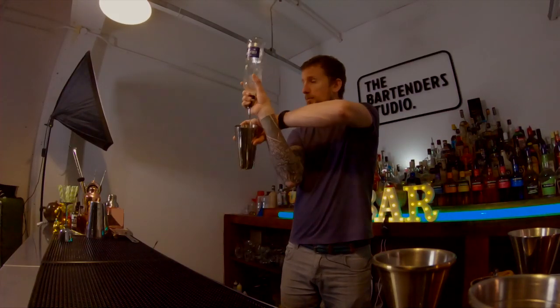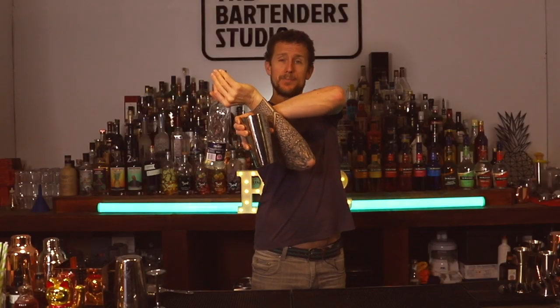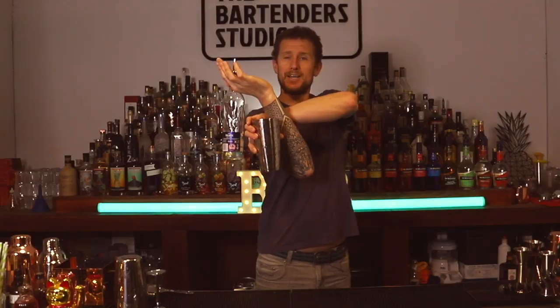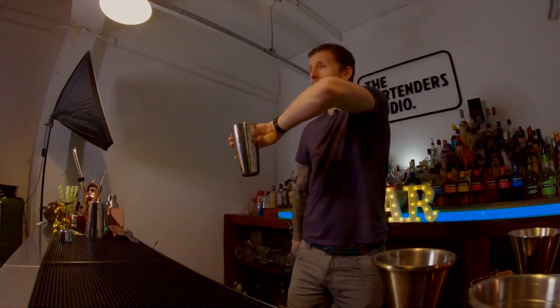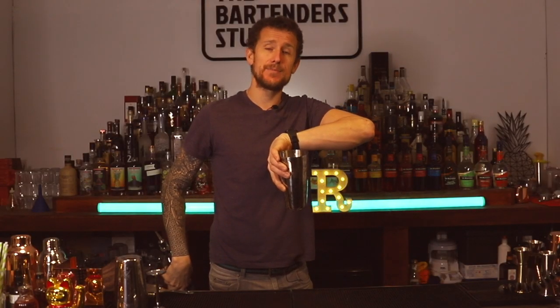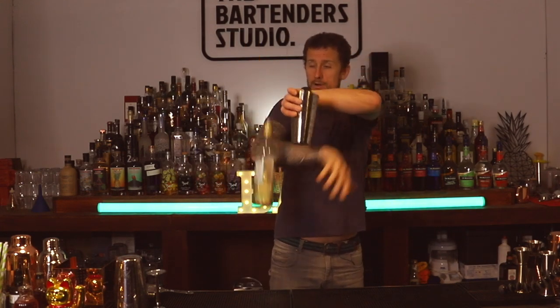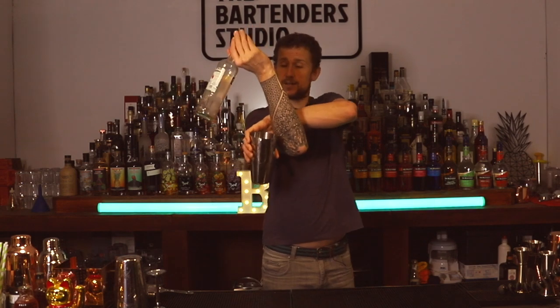Now you can do an upgrade to this move where you do something a little bit extra with the bottle — you come over, you pour, you bounce and you turn the bottle further over. Then you're in this awkward position, and you drop the bottle down and grab it in reverse with the same hand. Now there is an upgrade to this which I created myself, about 20 years ago. Same concept, but instead of just throwing the bottle, you're going to throw the tin as well.